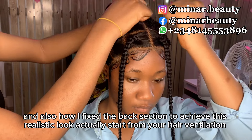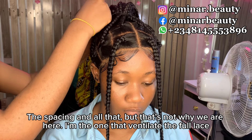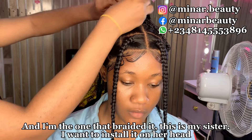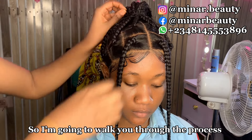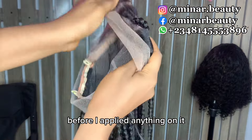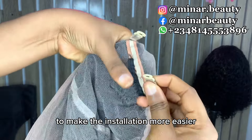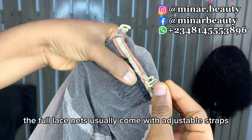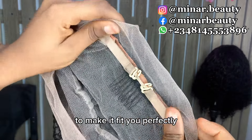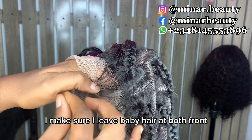To achieve this realistic look actually starts from the method you use in your hair ventilation — the spacing and all that. I'm the one that ventilated the full lace and I'm the one that braided it, so this is my sister I want to install it on. This is how the braided wig looks like before I applied anything on it. I fixed the hair clip at the back to make the installation easier. The full lace nets usually come with adjustable straps which you can put inside any of the holes to make it fit perfectly. While I was braiding it I made sure I leave baby hairs at both the front and back section.